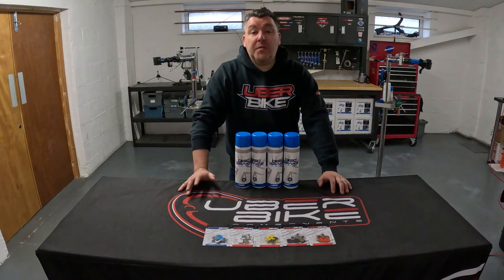Hi, this is Andy from Uberbike. You might be confused as to which brake pad compound is best for you, so in this short video we want to make sure you're picking the right pads from the five compound types that we offer to best match the riding style and the conditions you're riding.